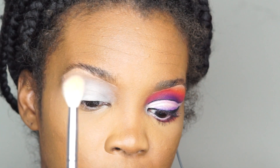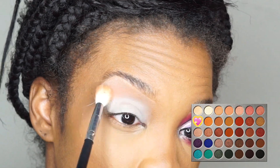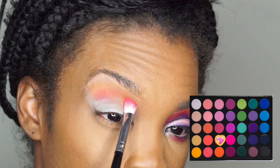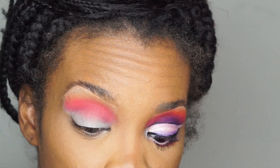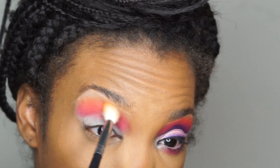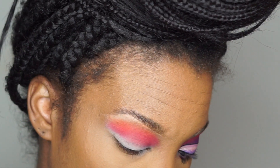We're gonna take a fluffy brush and dip it in the orange color in the Jaclyn Hill palette. Then we're gonna take this color from the 35B palette and put that right below that. As you can see I've lost a little bit of my orange, so now I'm just gonna go back in with that fluffy brush and the orange color and build that back up, making sure I'm blending the two colors really well.